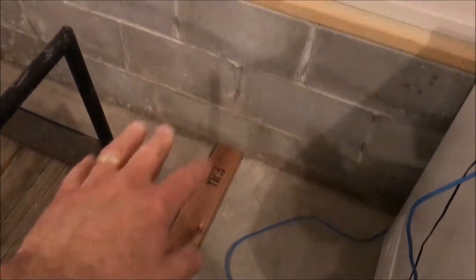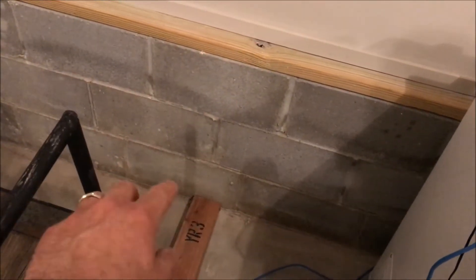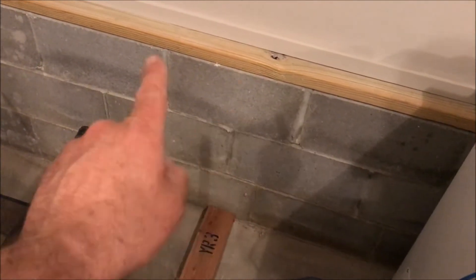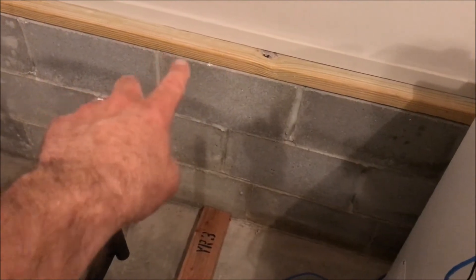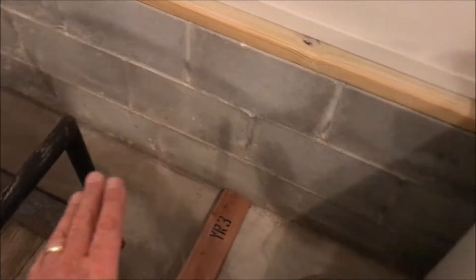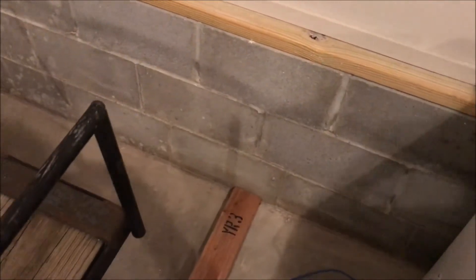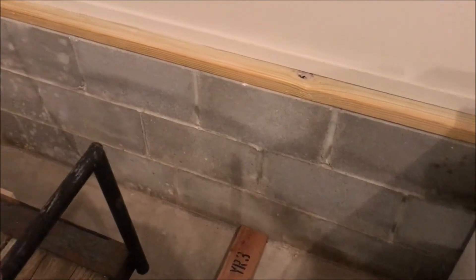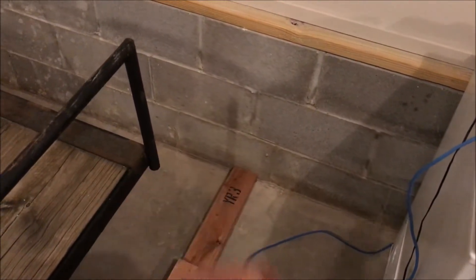What I'm getting ready to do is build something to mount right here — basically two by fours, probably three two-by-fours between them, that I'll screw into this header plate. That way the trailer can lay against it and it'll keep it from hitting the wall. At that point I'll be able to start adjusting this back to the proper distance, take it up as far as I can, and find out how much needs to be cut off.